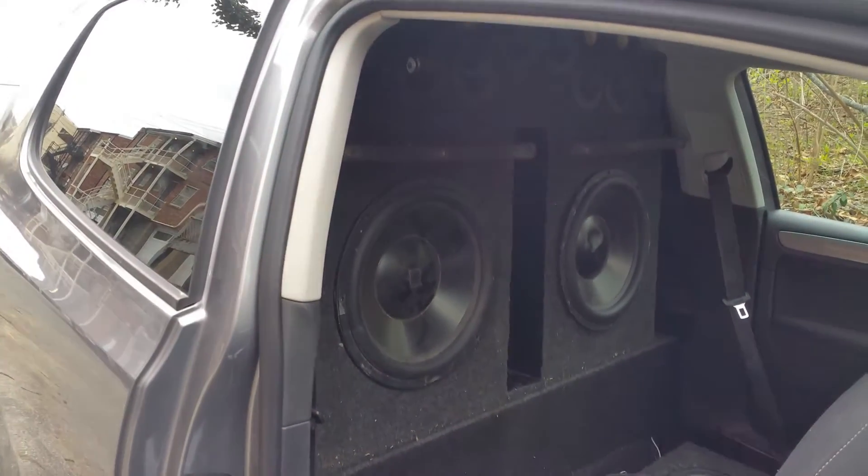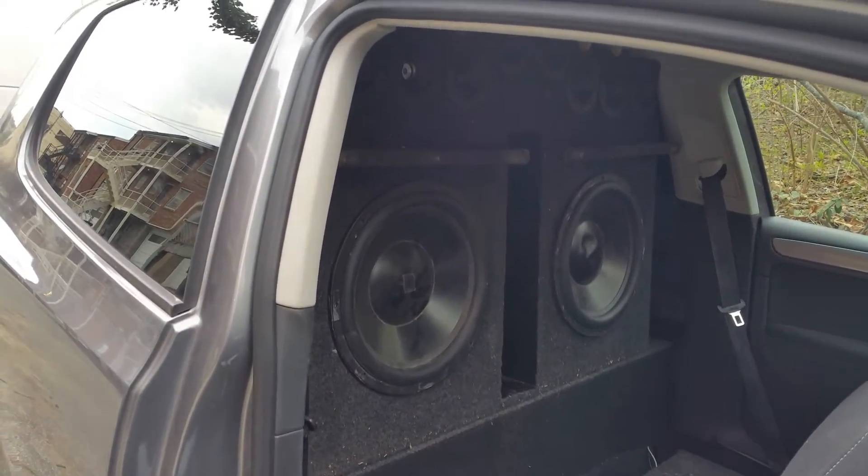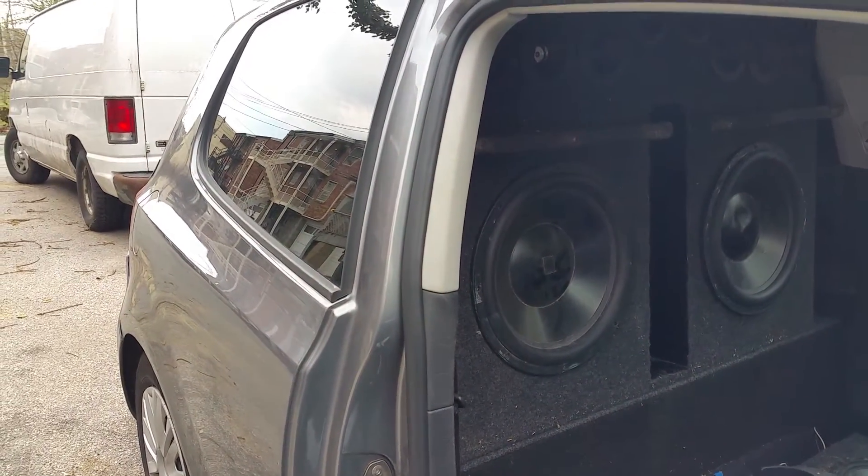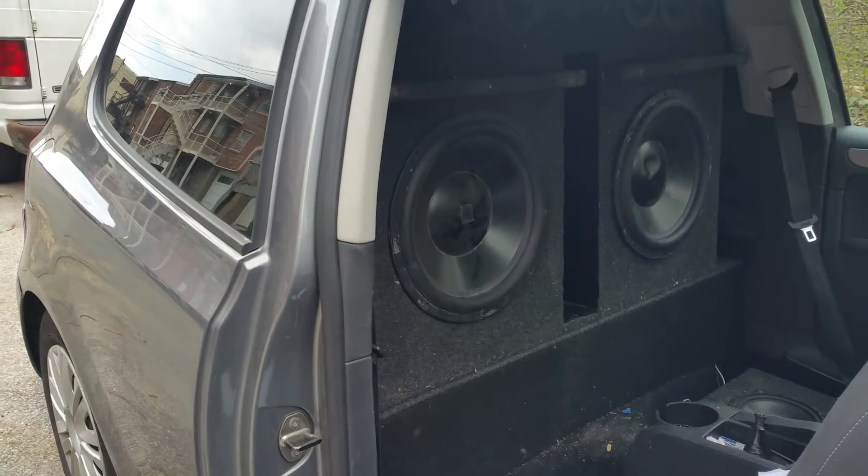Real quick update. I got two of the 15s in — these are my old subwoofers. Only the one on the right is hooked up; the other one has a blown coil, but it's just chilling. And actually, they sound pretty decent.